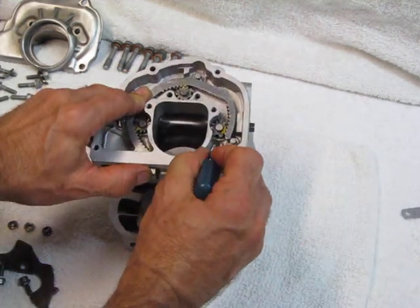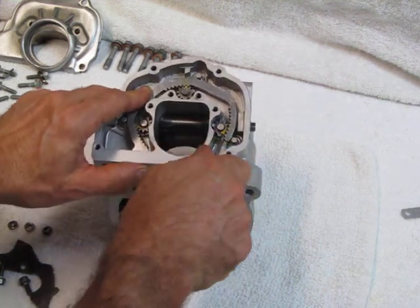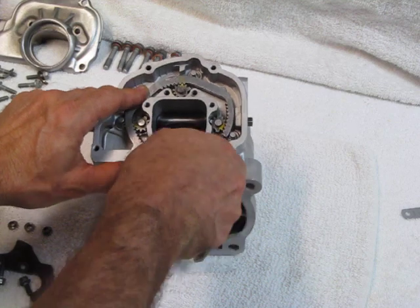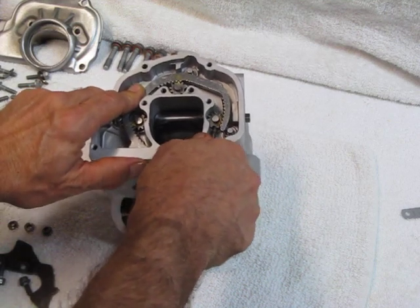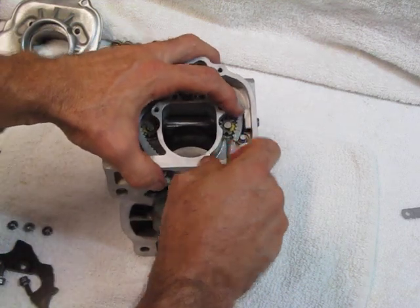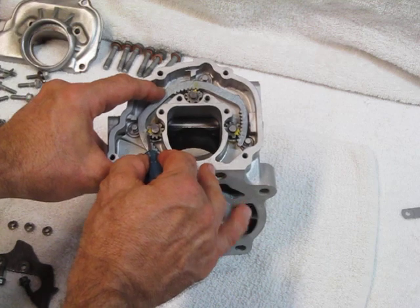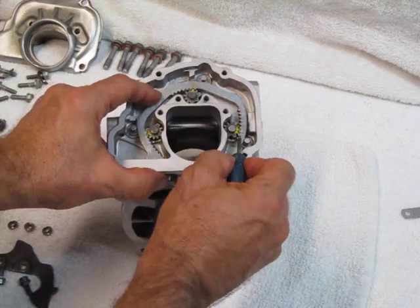We were one tooth off — that's why we mark them. There we go. Now you can see the marks are lined up here, lined up here, lined up here, and the two marks are lined up right there. Very good.